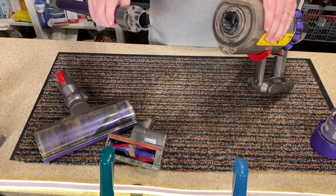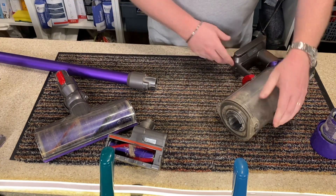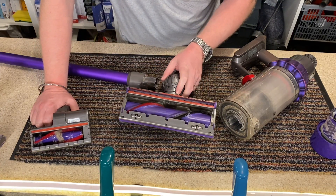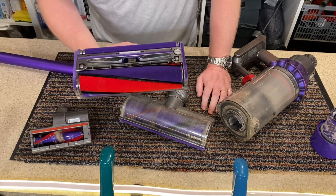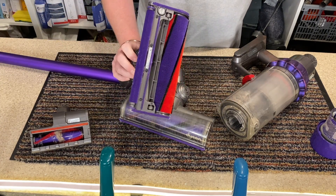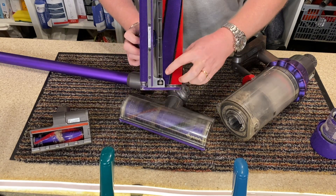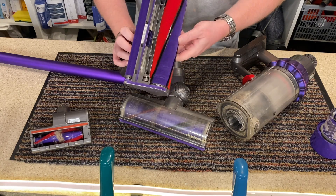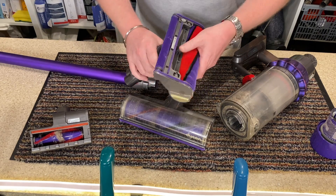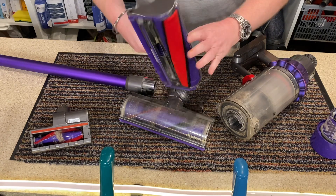It is a bit dusty because I've never washed or cleaned it. The floor head — this is the floor head that I use the most, it's the one that's always plugged in. Next to it we have this one, which is the hard floor roller dusting brush. Really good, it's still in very good condition. I do use it but I wouldn't say I use it all the time, because sometimes I need to do the rugs as well as the hard floors.